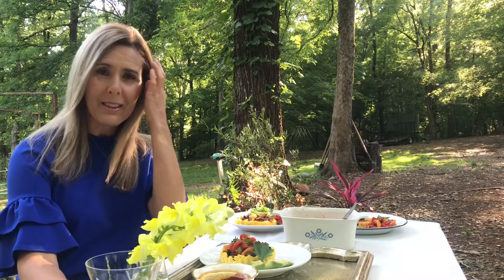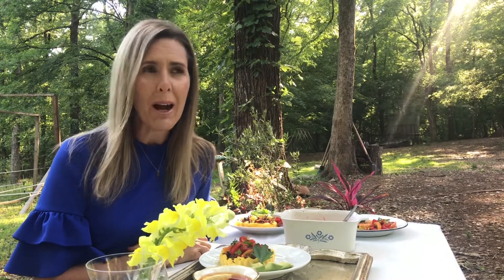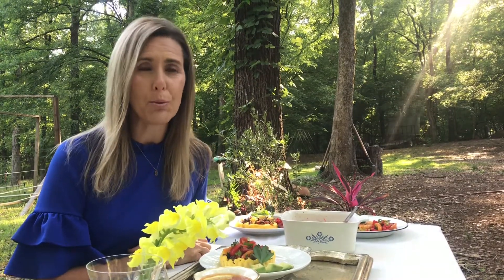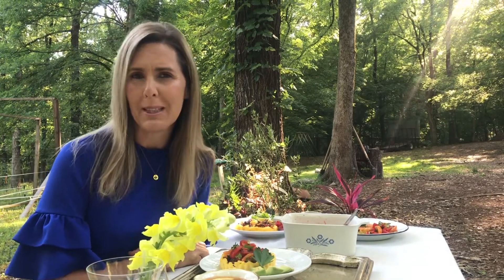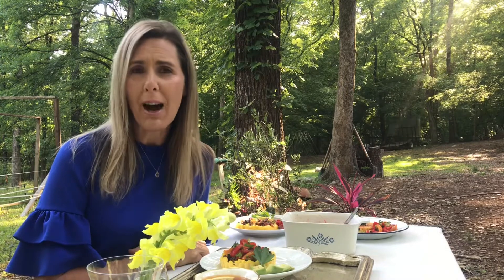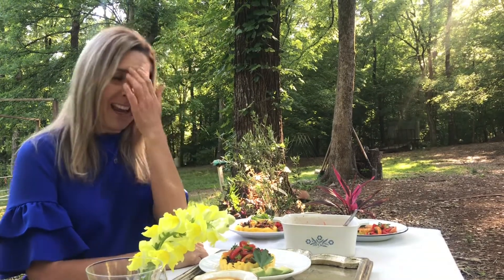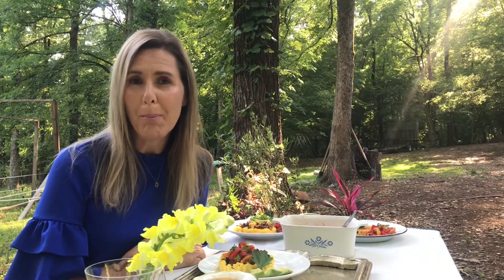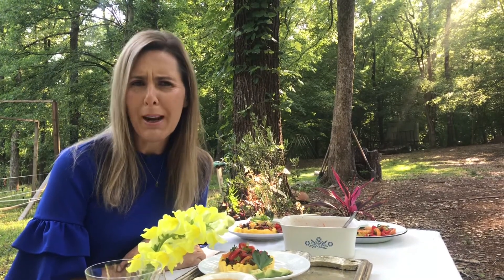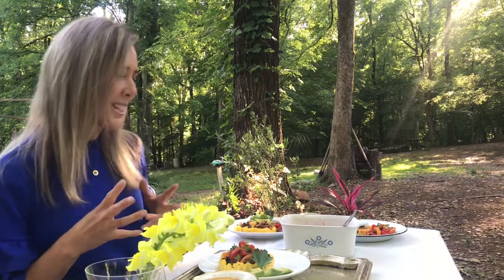As mothers, we fulfill so many diverse roles — we are mothers, wives, taxi drivers, businesswomen, homemakers — and there are just so many demands placed upon us. We cook and provide for our families in the form of healthy meals. So this is just a wonderful opportunity for mom to simply rest on that one special day.